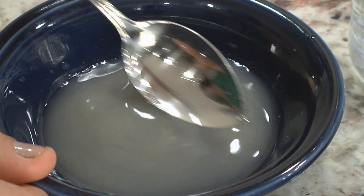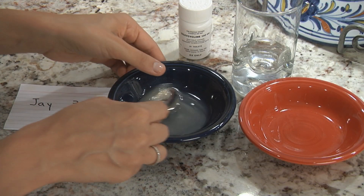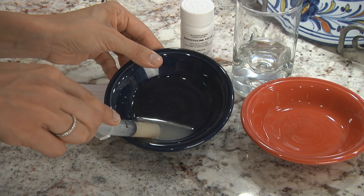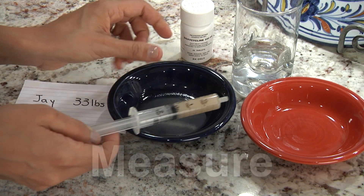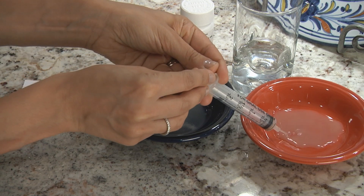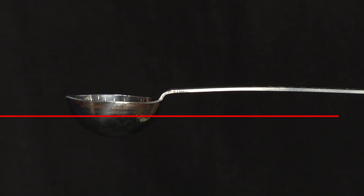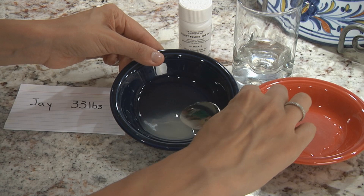Stir the doxycycline and water mixture again right before measuring the right amount for your child's dose using your teaspoon, medicine spoon, or oral syringe. Put the measured amount of doxycycline and water mixture into the second bowl to mix with food or a drink — this makes one dose. When measuring for babies who need a half teaspoon, fill the teaspoon halfway. It is better to give a little more of the medicine than not enough.